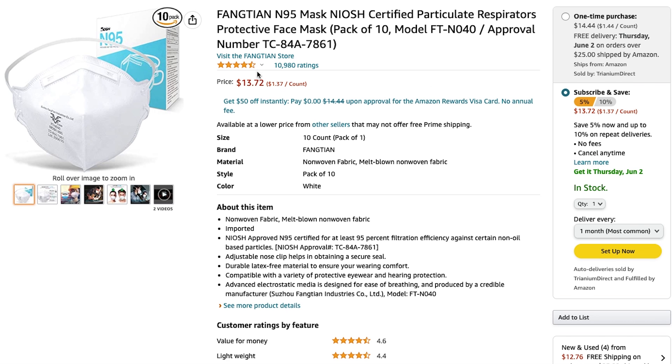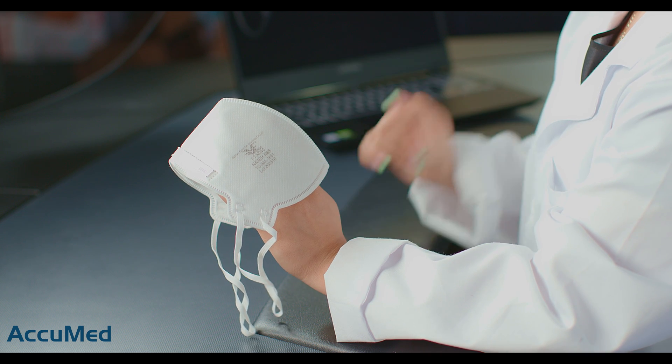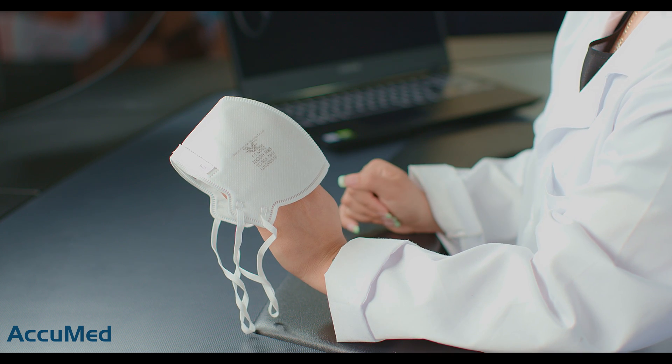They are also currently on sale and have a 4.3 out of 5 rating with over 10,000 reviews. These are being sold by the brand Fangtian, but according to the NIOSH approved N95 list, they are manufactured by Shunhu Fangtian Industries.